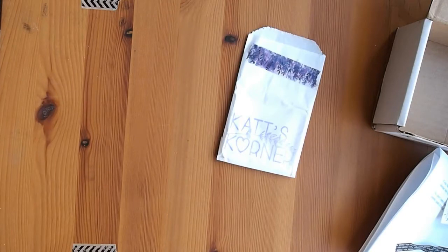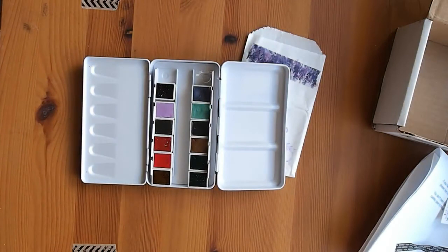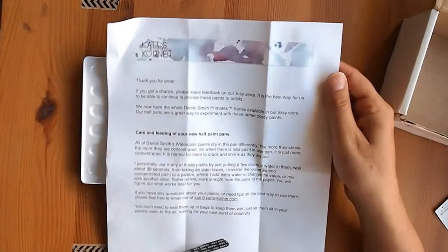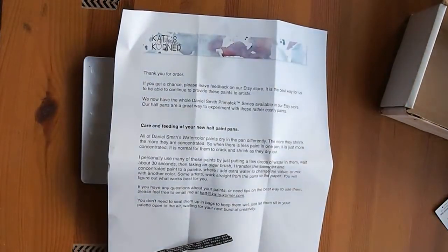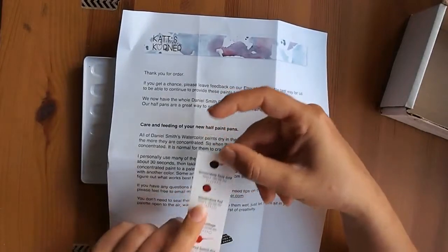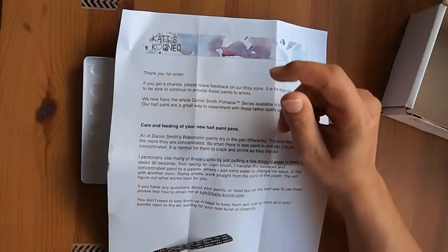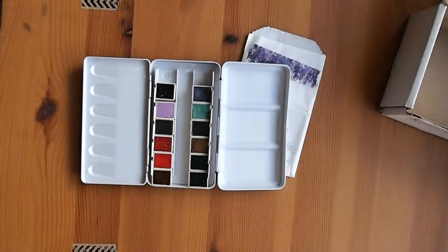This is her little spiel that she sends out with the Etsy store about the Daniel Smith paints and all that. And there's a little thank-you gift — part of their dot chart — she cut up four little ones to include with it, just for a bit of play. I thought it was really nice to include that with the half pans.